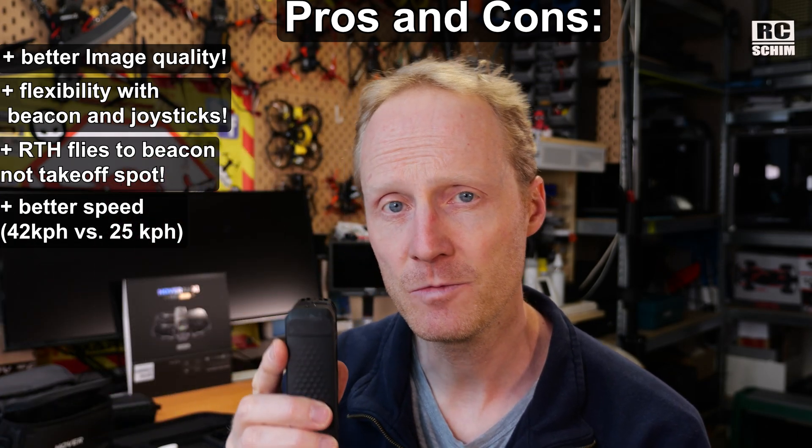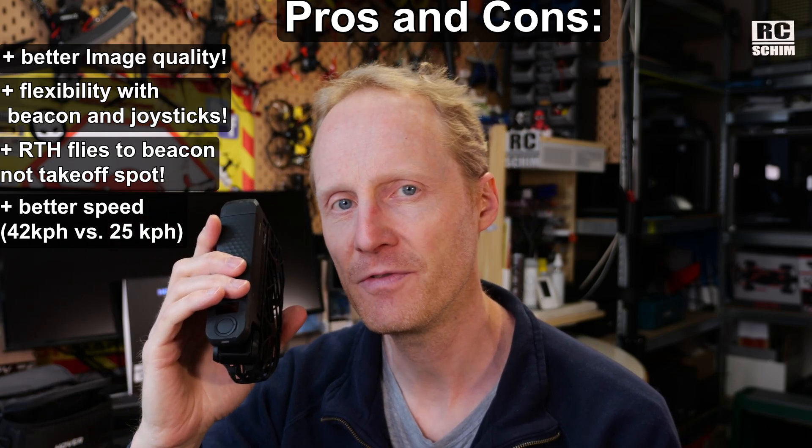I also like the speed capability — it's now faster. And in my direct comparison with the old one, I saw that this crashes not as often as the old one.